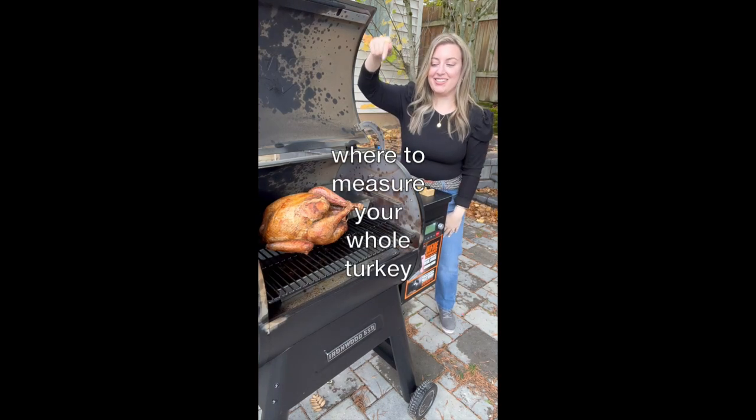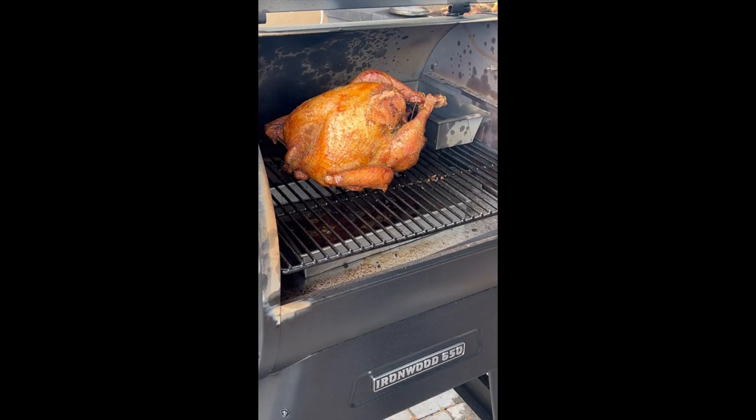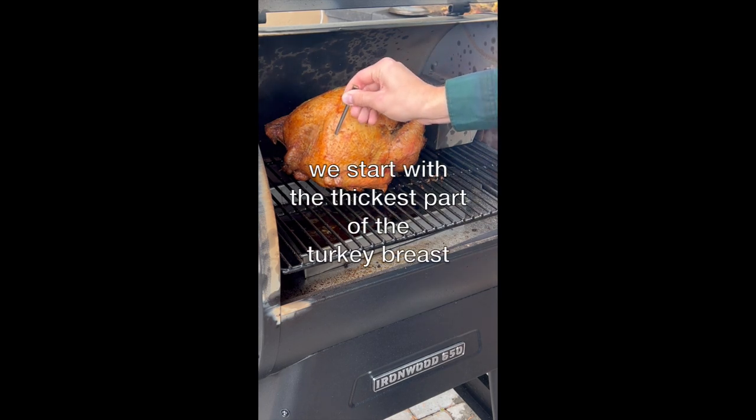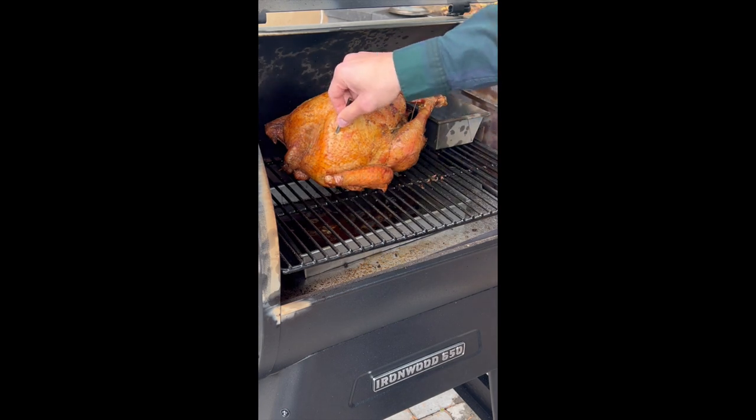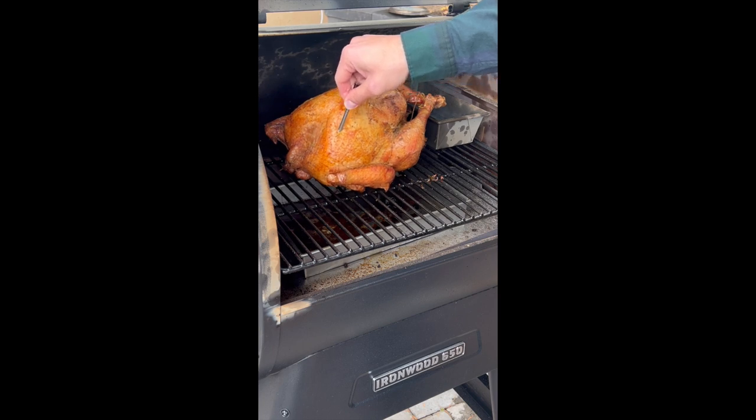When we cook turkey in the oven, roast a whole turkey, or smoke it on the Traeger grill, we like to measure it in a couple of spots. This is the turkey breast — it's a really thick part where you can measure, but this isn't the only part you should measure. It just gives you a gauge on where the turkey's at.